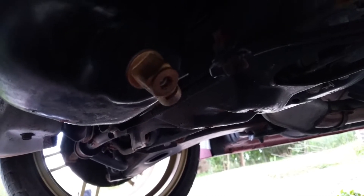I already have the oil filler cap and the dipstick popped off. Getting my hands dirty — that's part of it. All right, here we go.